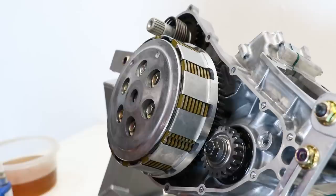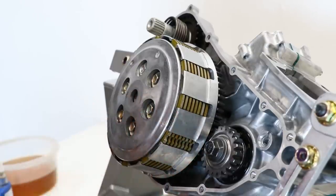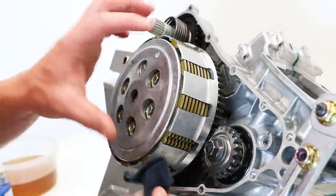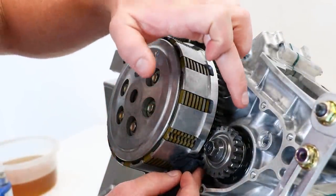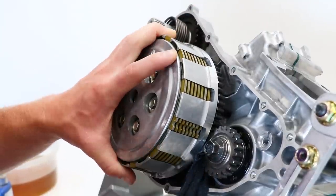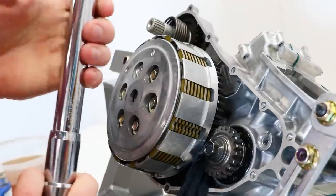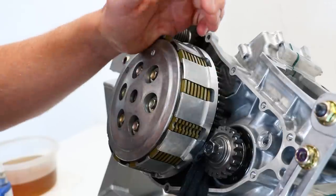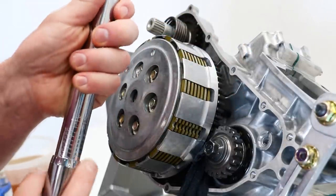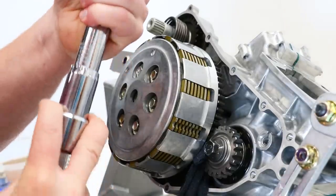That is it for the clutch — I am completely done with it. Oh, I almost forgot: I still need to torque the crank primary gear bolt to 47 foot-pounds. The way I'm going to do this is by taking a rag and stuffing it in between the clutch gear and the crank gear — just like that — and with that I should have all the leverage needed to torque this bolt down. Another thing you can do is put a penny in between the gears, or I think Motion Pro makes a gear holder tool — a little gear jammer you put in there. We'll see how the rag trick works.